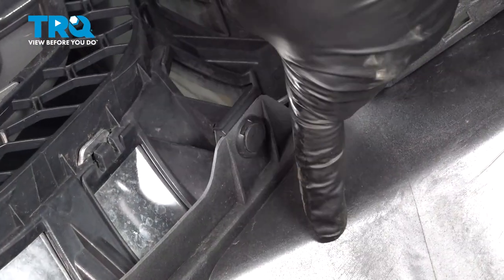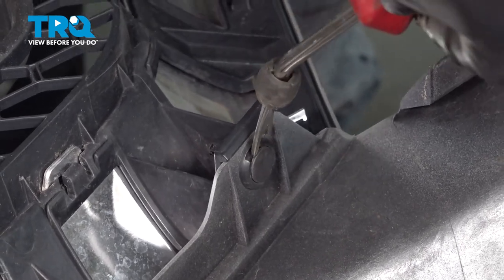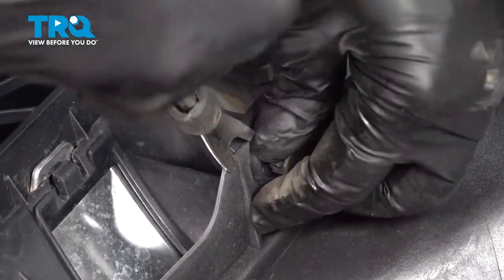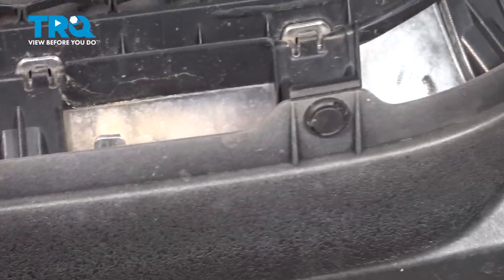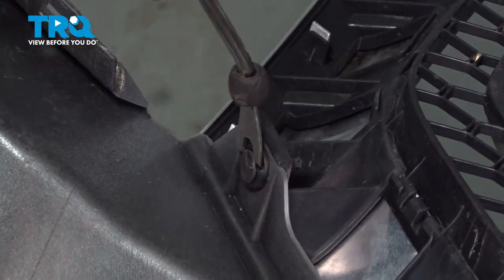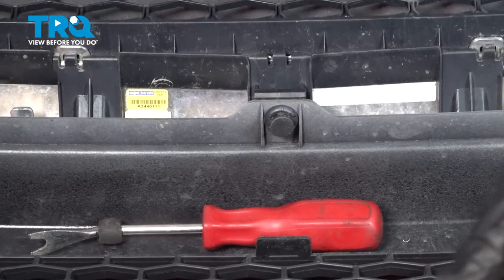On the bottom side of our grille along the top part of our bumper, there's going to be a series of plastic clips. I'm going to go ahead and get our trim tool in here. What we're going to try and do is pop out the center, pop that up, and then we'll go ahead and remove the button. We're going to do this across the whole bottom. Once we pull these plastic pins, your grille will separate from the bumper, so you'll want to have both of them protected.